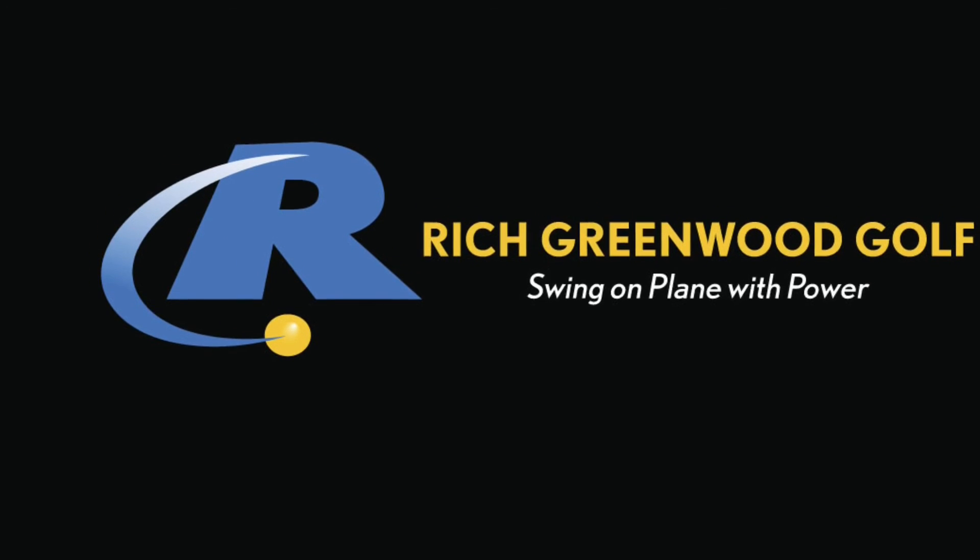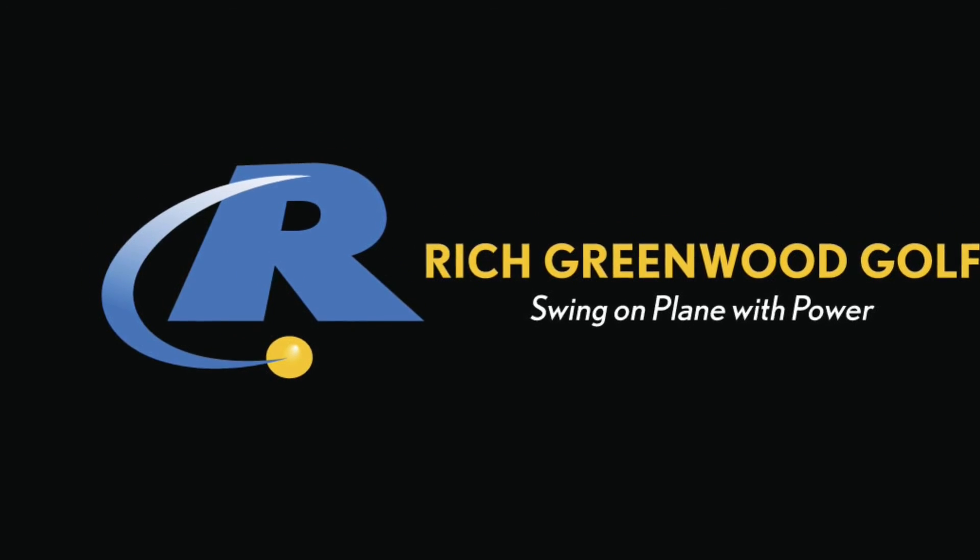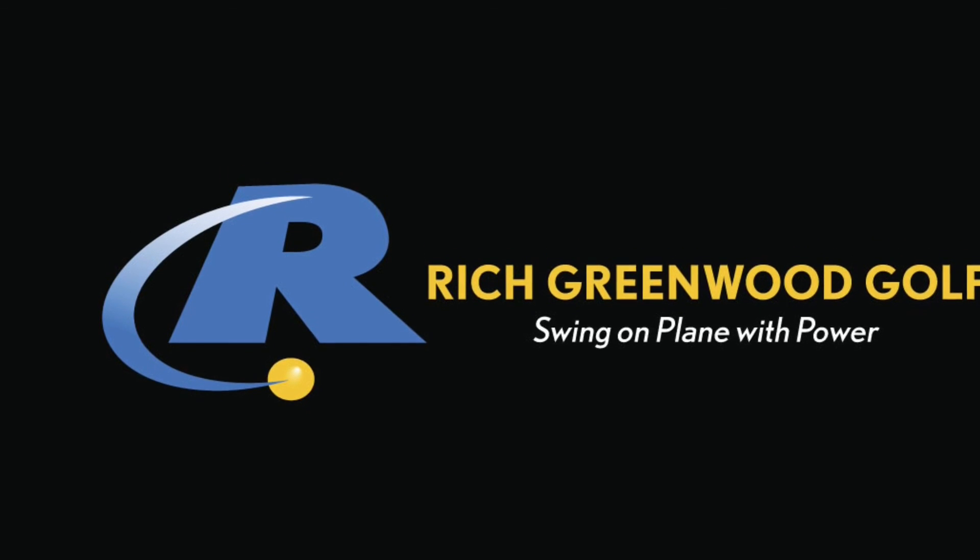For more information about my golf instruction, you can contact me at richgreenwoodgolf.com.